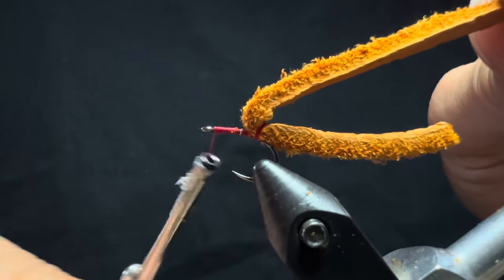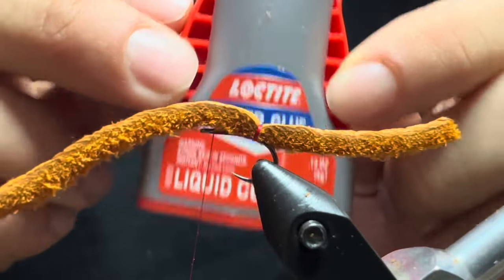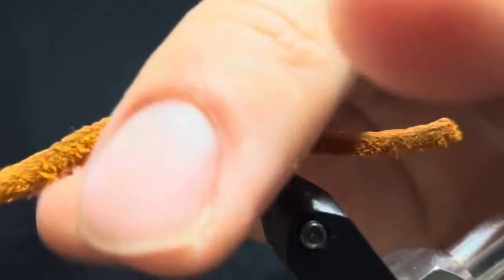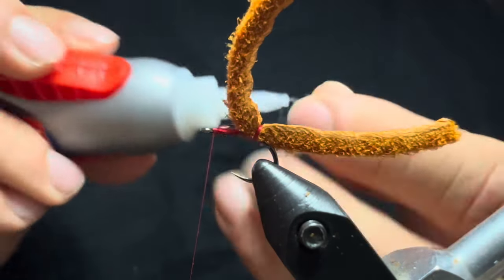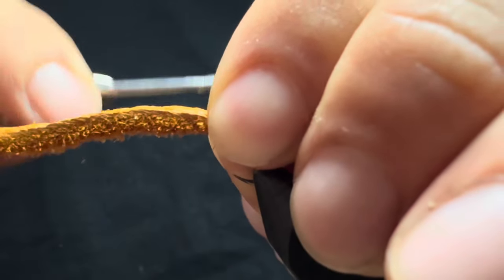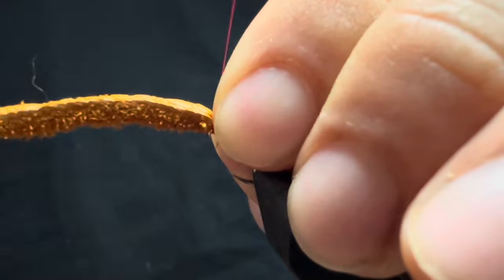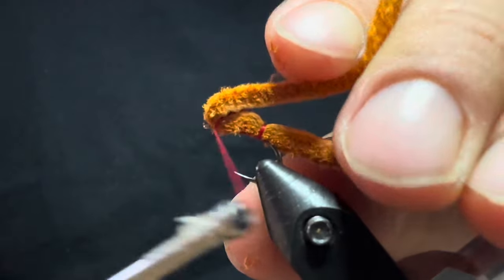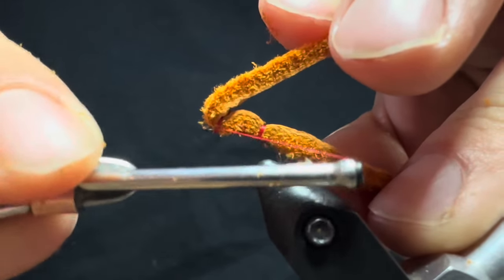Advance the thread forward towards the eye. Since the fish are going to love this fly so much, I like to put a little bit of Loctite on there — it'll also keep it from spinning off on you. Just put a little dab right in the middle. Now that it's locked up, make some wraps behind the eye and slowly increase tension — about six wraps or so. Then pull the piece back again and make a couple wraps behind the eye, pushing the thread rearward.